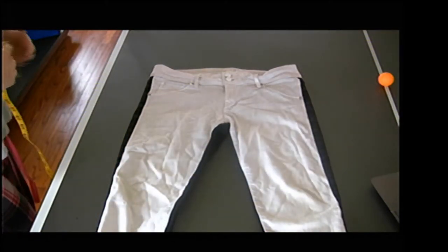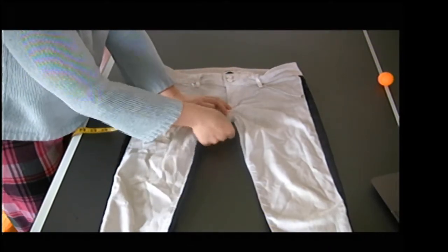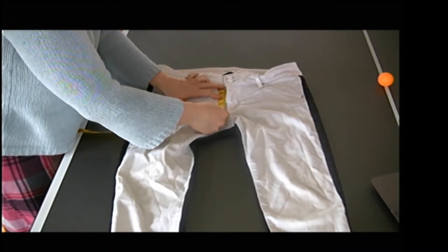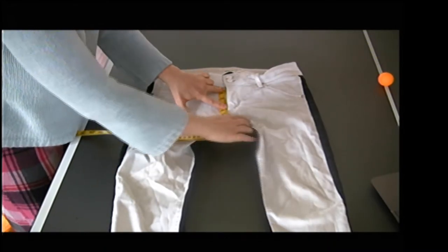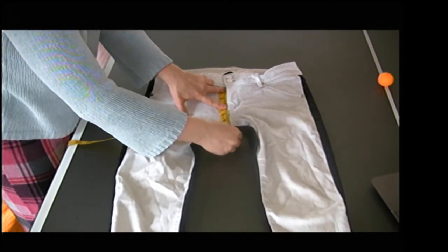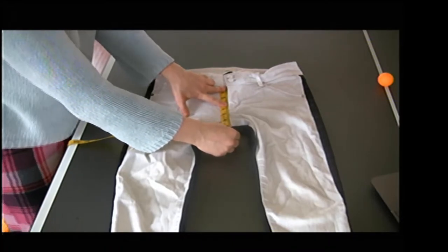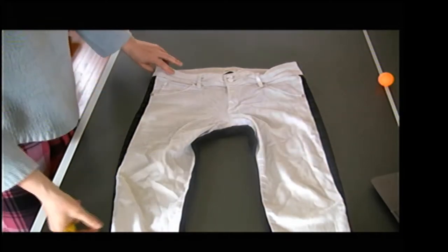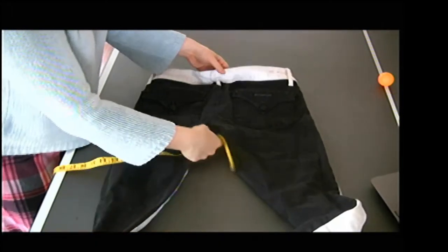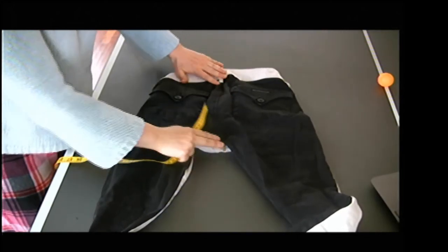Next, we're going to do my front rise. I want to try to flatten it out as best I can — I don't want it curved under or anything like that. I want the seam nice and flat, and then go from the waist seam down to the crotch seam. That's where the inseam and the center front and back seam meet. That's a good seven inches right there, so that's my front rise. I'm going to flip it over to do my back rise — I want that full seam.